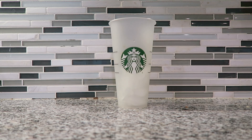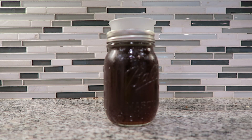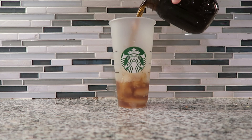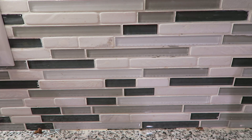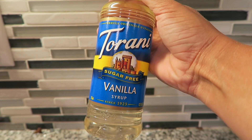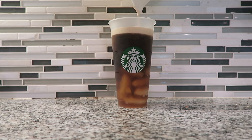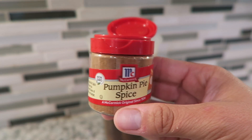Let's go ahead and assemble our pumpkin cream cold brew. I started by adding some ice in my cup, and now I have my cold brew coffee that I brewed last night — this is about 16 ounces — so we're going to pour it into our Starbucks cup. You're also going to want to sweeten your cold brew coffee; you can either use a little bit of stevia or a splash of sugar-free vanilla syrup. I'm going to use the sugar-free vanilla in my coffee. Up next we are going to pour in our pumpkin foam that we just mixed up. And now the final step is to sprinkle just a little bit of pumpkin pie spice on top.